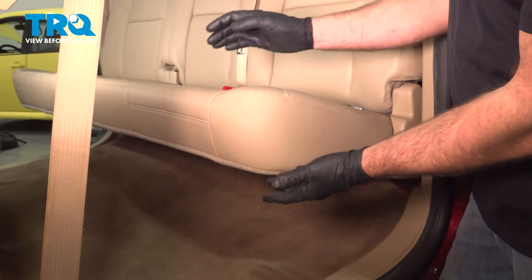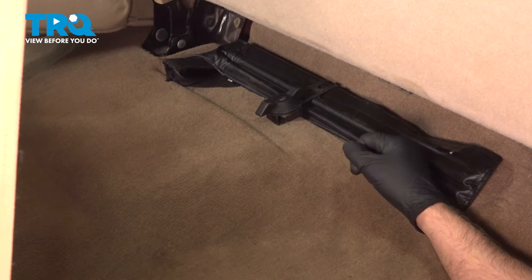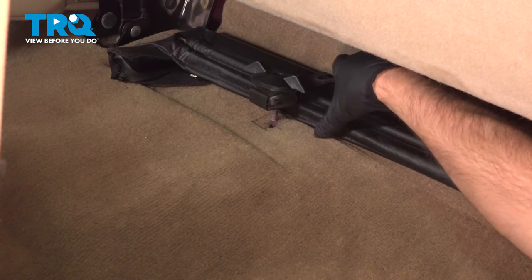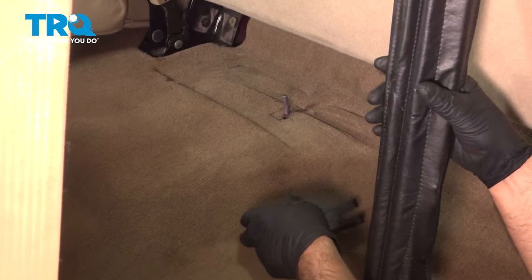On the driver's side, we need to get the jack tools. Grab this back seat and lift it up. Jack tools are located right here. Now loosen up this wing nut. Slide the tools out and you can take this clamp off.